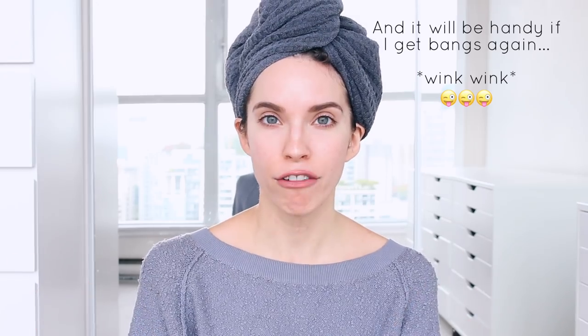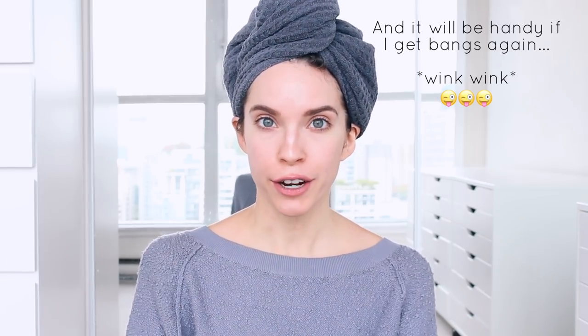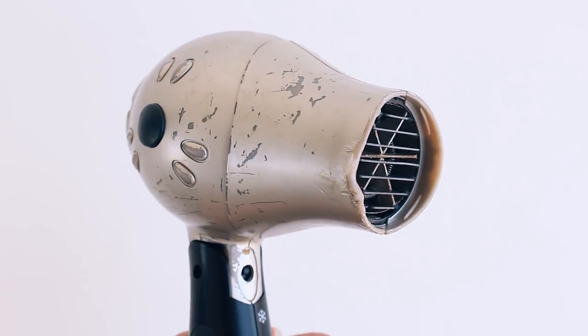As you guys know, I don't use a lot of heat on my hair, but my hair is the longest it's ever been. I'm thinking that in the winter on a really cold rainy day when I wash my hair, I might not want to have my hair wet all day. So I would like the option to have some sort of blow dryer, and my current blow dryer is messed up — it's just one of those travel blow dryers I've had for a long time that people use when they stay at my apartment.